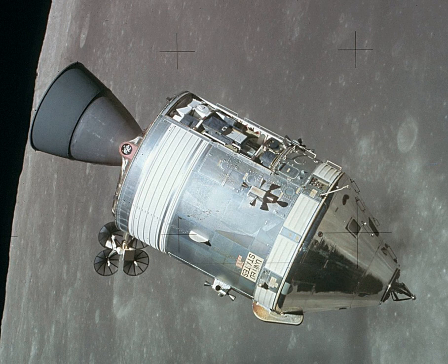The service module was an unpressurized cylindrical structure, measuring 24 ft 7 inches long and 12 ft 10 inches in diameter. The interior was a simple structure consisting of a central tunnel section 44 inches in diameter, surrounded by six pie-shaped sectors. The sectors were topped by a forward bulkhead and fairing, separated by six radial beams, covered on the outside by four honeycomb panels, and supported by an aft bulkhead and engine heat shield.